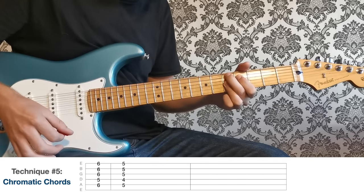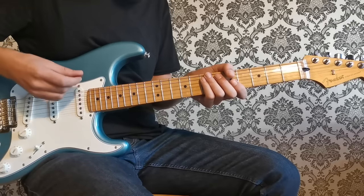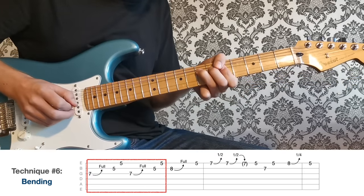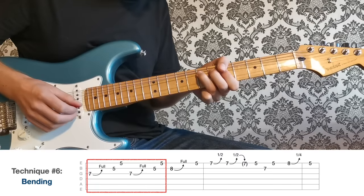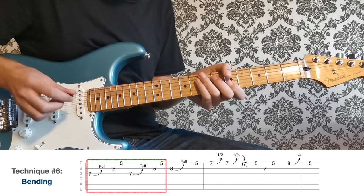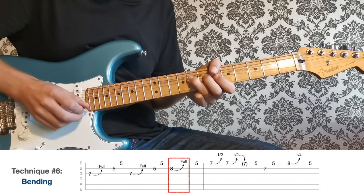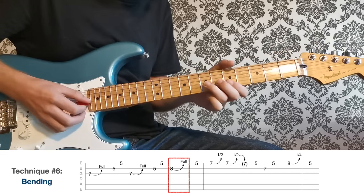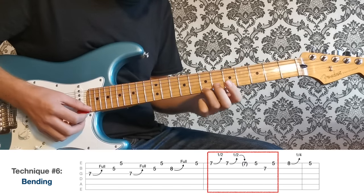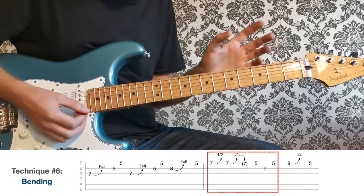Technique number six is string bending. Let's look at some of the most common bends, starting at the seventh fret of the G string — bend up a full step, then hit five on the B and five on the high E. That's a really classic blues technique. Then straight into the next bend: eighth fret of the B string, a full bend up — this goes from G to A, the seventh up to the root of our A scale. Then a bend at the seventh fret of the high E — just a couple of little half bends up, going from B up to C.